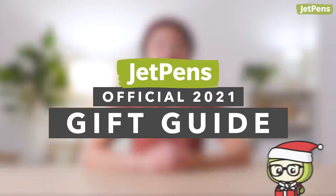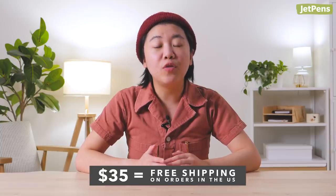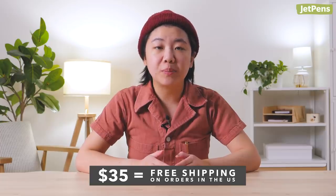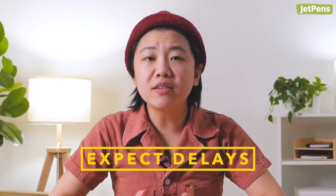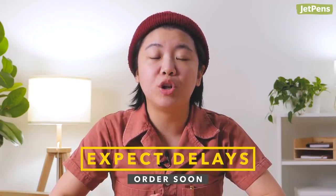Hi everyone, it's Connie from JetPens. With the holidays fast approaching, it's time to start thinking about gifts. In this video, we've curated some awesome stationery collections for the craft enthusiast, artist, student, and more. We've made sure that each set is over $35, so if your recipient is in the United States, you can get it delivered for free. Mail carriers are expecting some delays this holiday season, so make sure to order soon to get your present delivered on time. Let's get started!